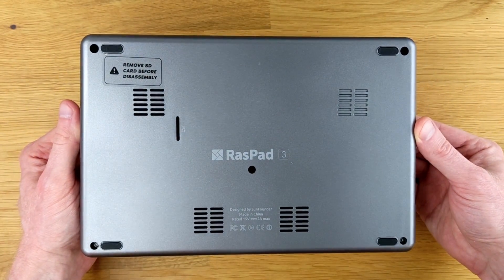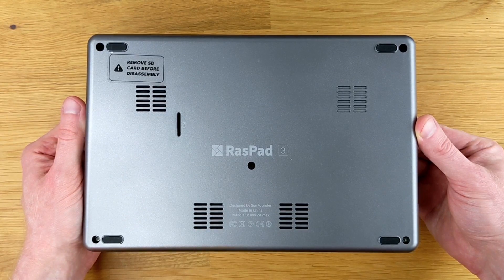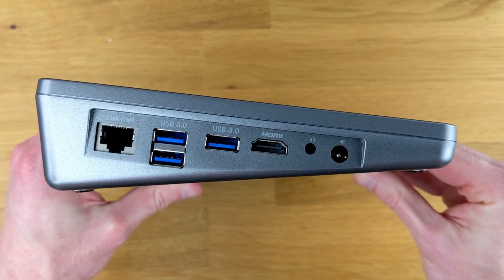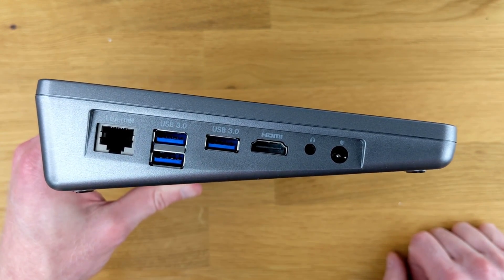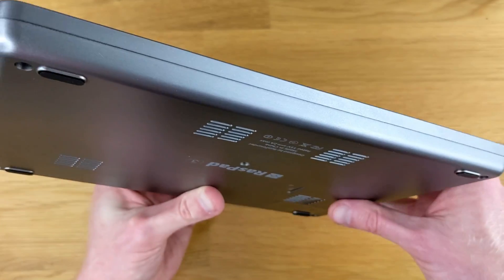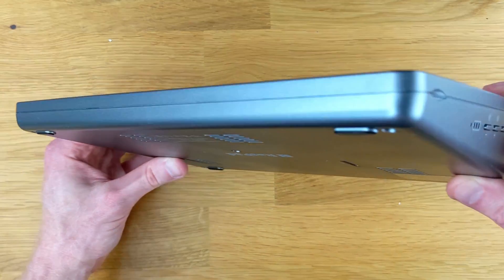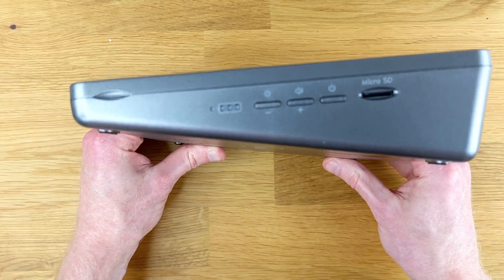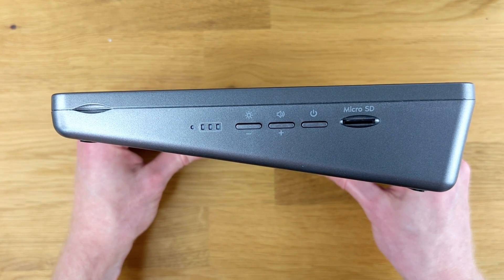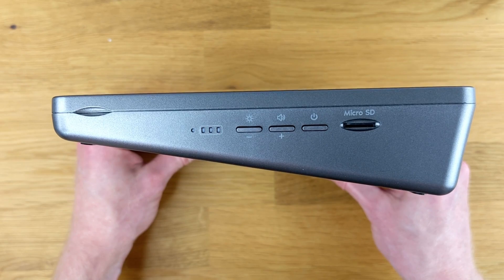The bottom of the Raspad has 5 screws holding it together. There's venting down here, as well as a sticker that says 'remove SD card before disassembly.' The left side of the tablet has an Ethernet jack, 3 USB 3.0 ports, HDMI out — and that's a full-size port — a headphone jack, as well as the power connector. On the right-hand side, we have a micro SD card slot, a power button, shared volume and brightness buttons, a battery light indicator, and a little notch to help open the tablet once the screws are out.